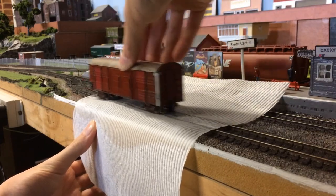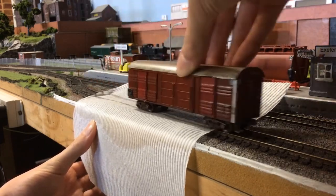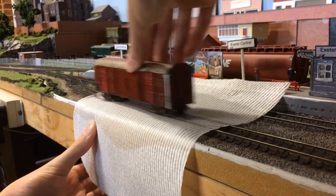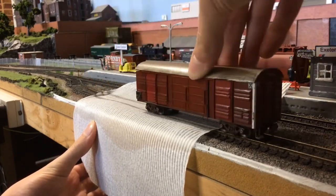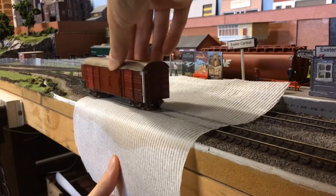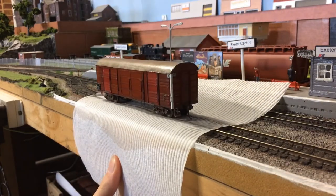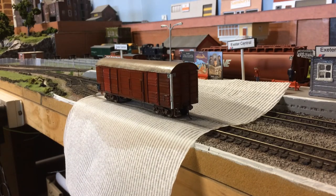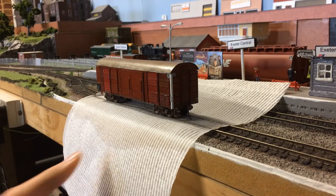As you can see, that's getting quite a lot of dirt off already. You might want to hold the paper towel to stop it from moving. A good trick you can do is apply a bit of a twisting motion — the friction will clean the wheels even further.